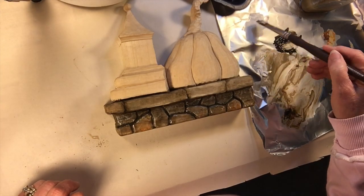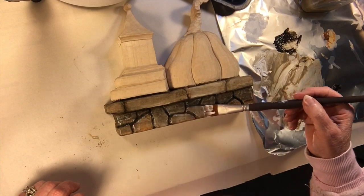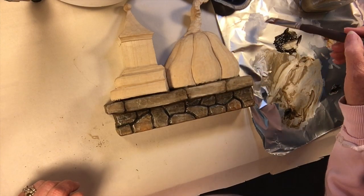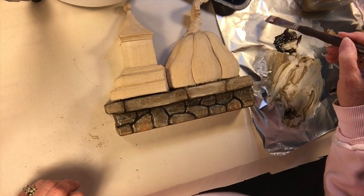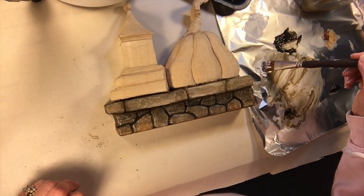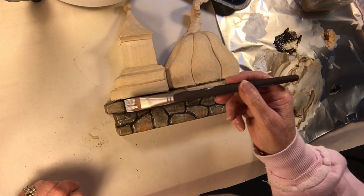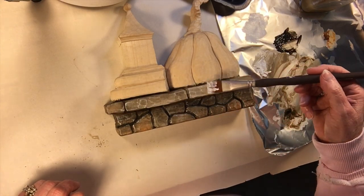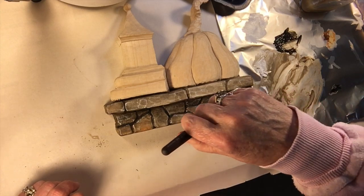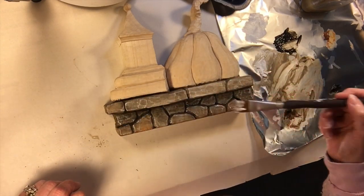You're just using a little bit of white on there. You can come back and do it again as you're seeing me do. The brush is fairly flat. Just a little white on there, going across the high points of the stones to pick up that texture.